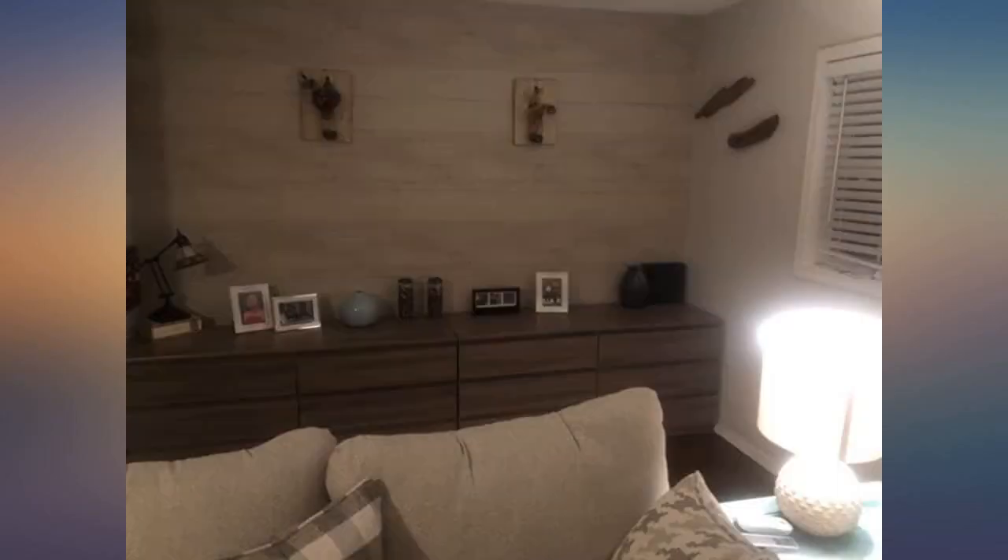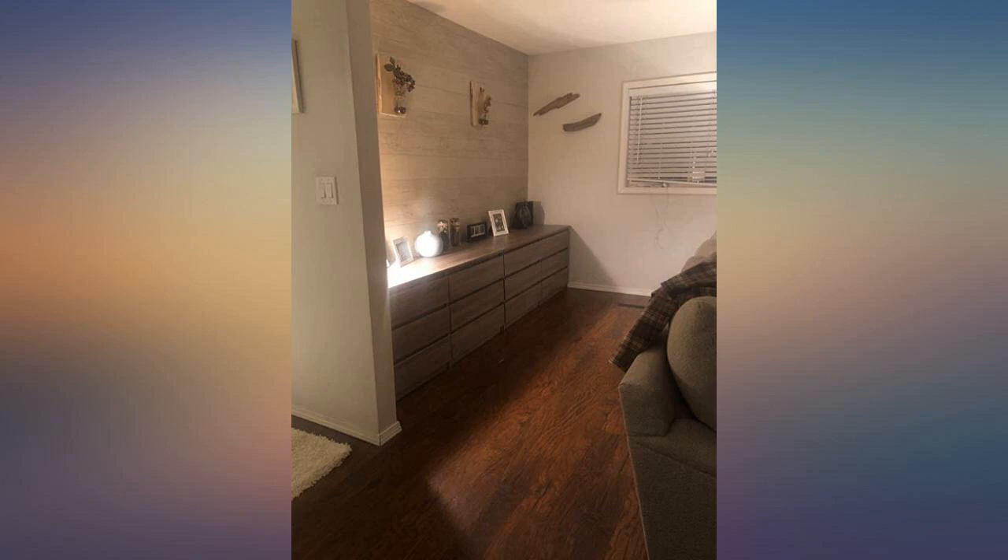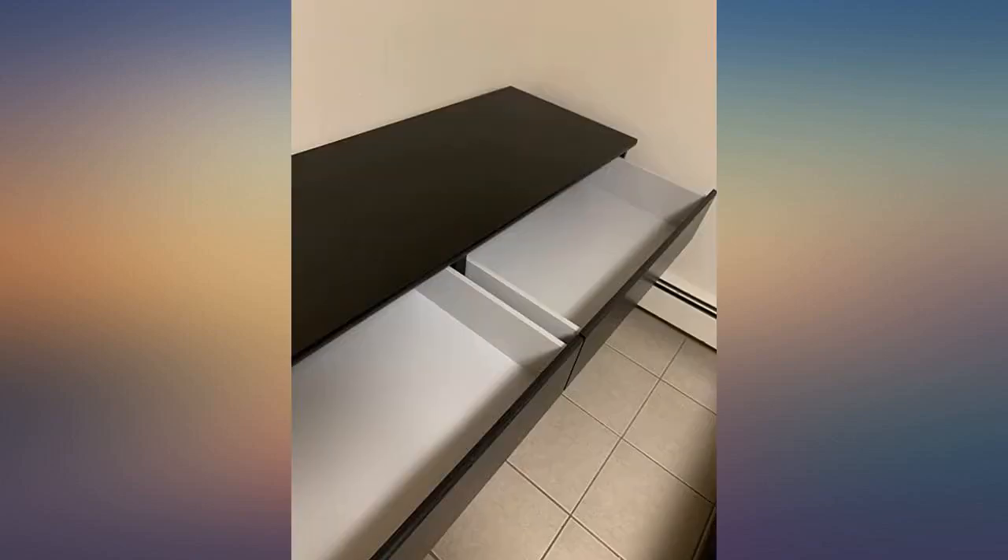I was very skeptical about getting this dresser. I read so many bad reviews about it, but I still took a chance on it and it was worth it. I had a great experience, no damaged parts.